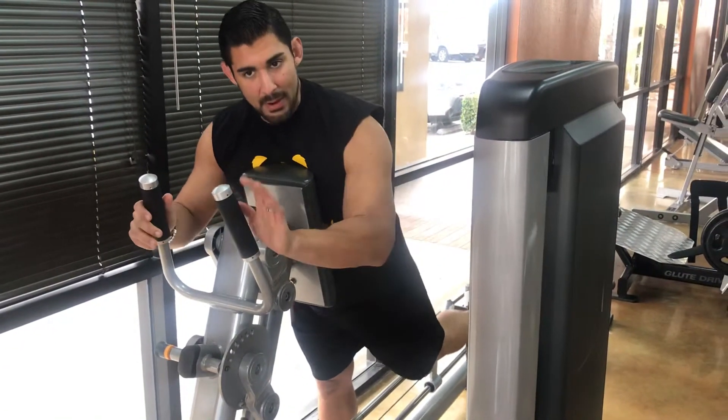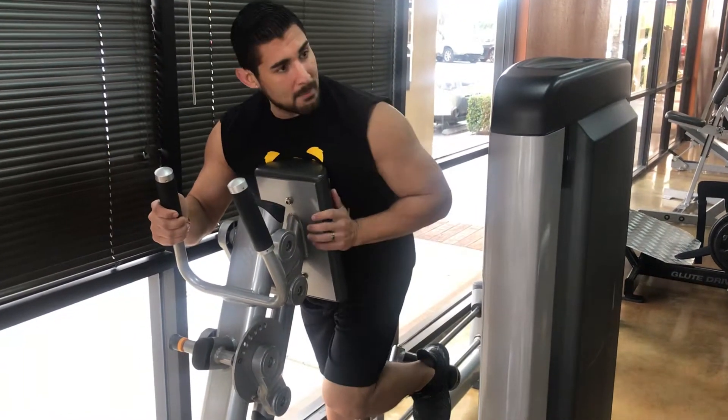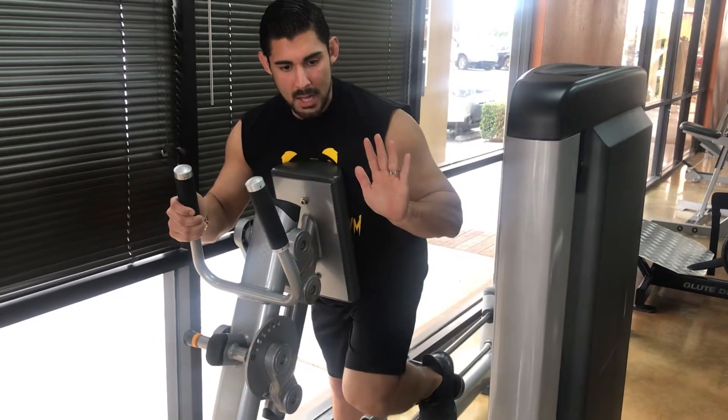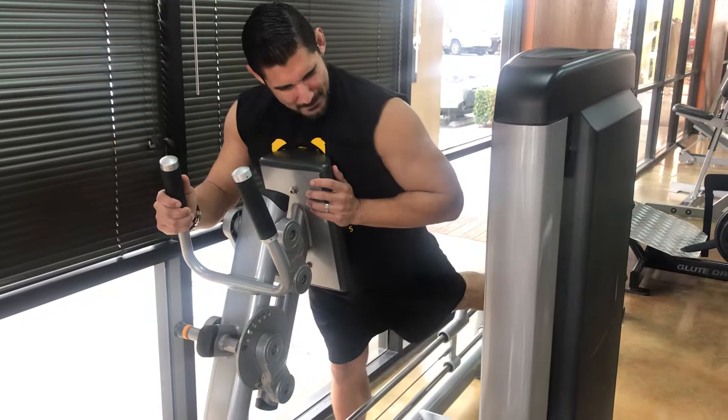When I come down I'm going to pause. When I come up I'm going to drive in here with my butt. Pause. Kick back. Use my butt.